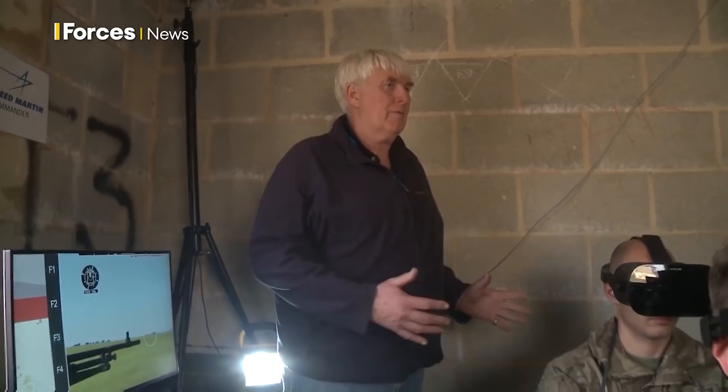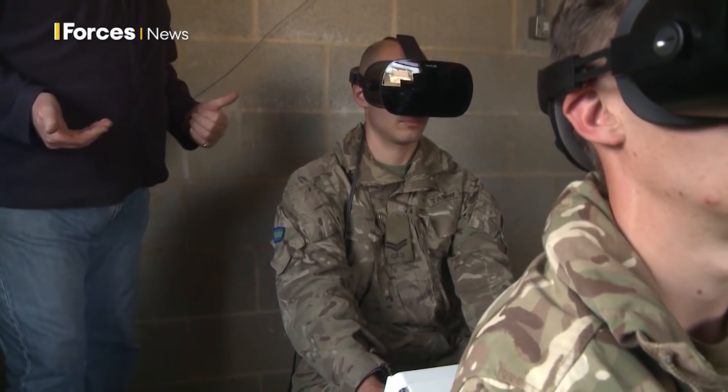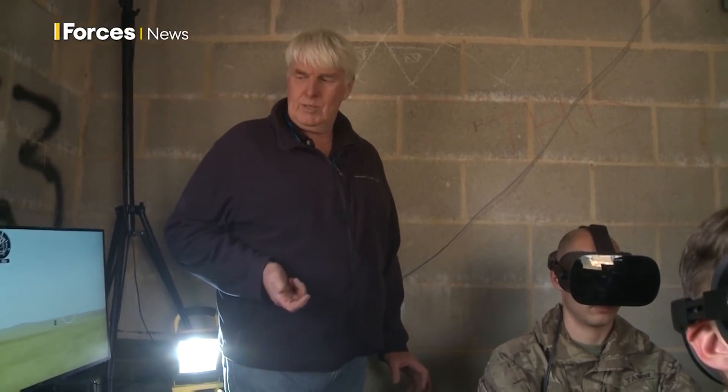At the back here we've got the commander. The commander has obviously got a hand control and he can take control of the turret. He's also got a sight that he can use to pan panoramically to give him a view of what's going on outside.